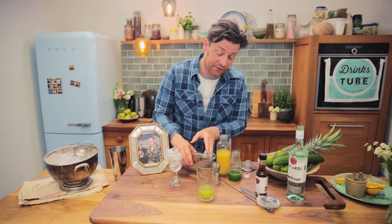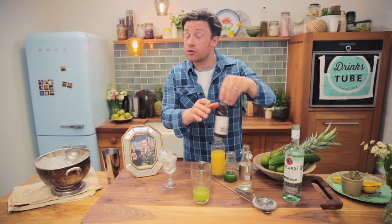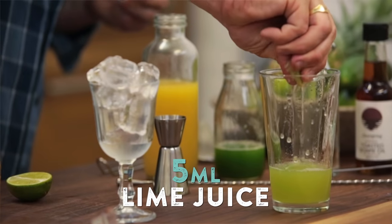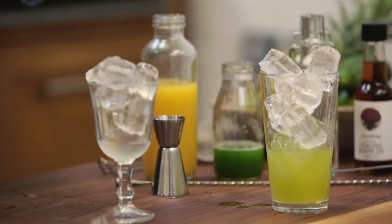I've got some coconut liqueur here, 15 millilitres, and you can get this in all your wine stores and supermarkets as well. Then a little shake — don't overdo this — one drip of sesame oil. And a little quarter of lime just squeezed in there.